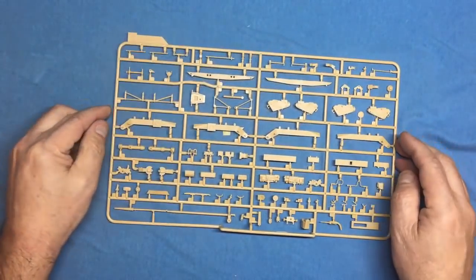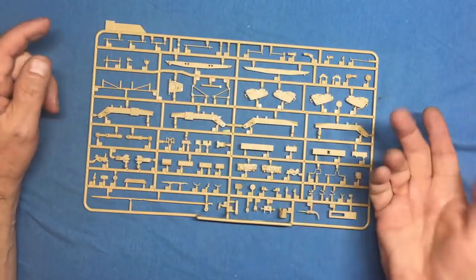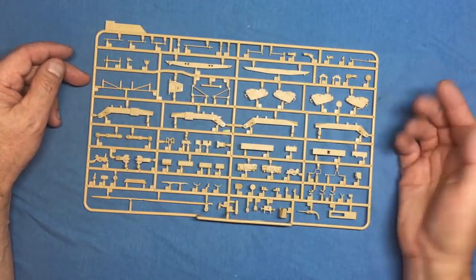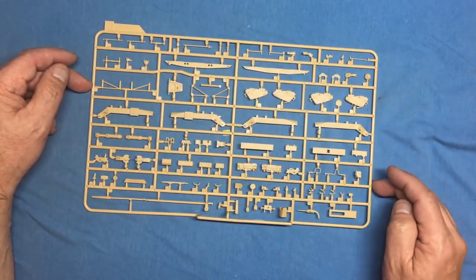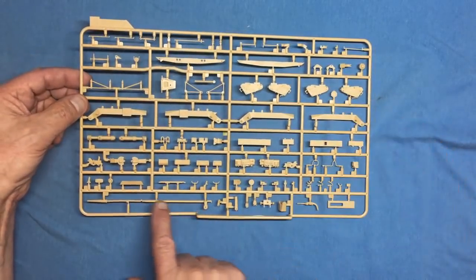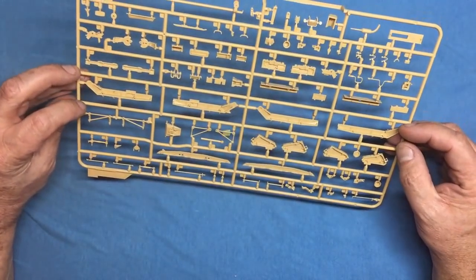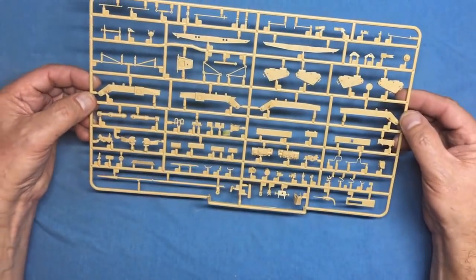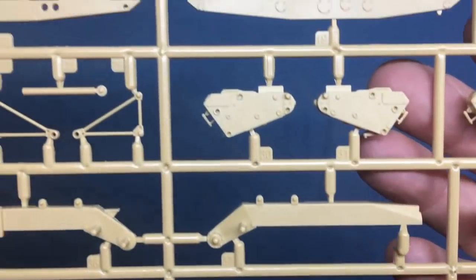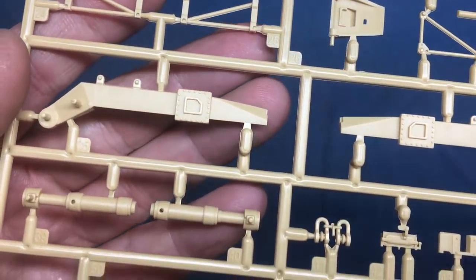Another sprue covering the missile launching area: the supports that pivot up to hold the missiles, parts of the launching system, various greeblies, and the antenna. No real detail on the back, but there are ejector pin marks to watch out for during assembly. The detail on the front faces is really lovely and crisp.